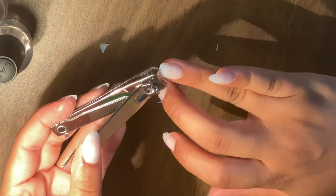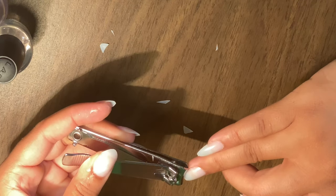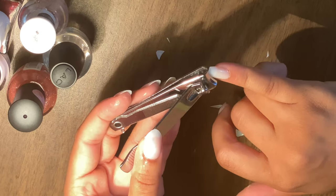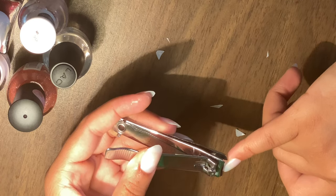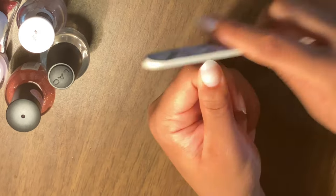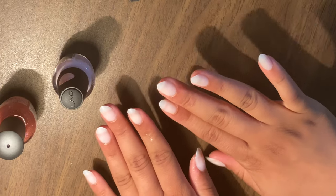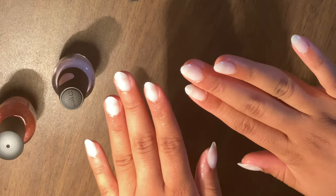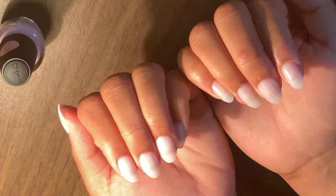It might look a little rough around the edges and jagged, but after we cut straight across and on the sides, we get the basis of the nail shape we're going for. Then we go in and buff it out — we file them down and make them round — so we have this really pretty almond shape, which is really going to bring out this nail design.